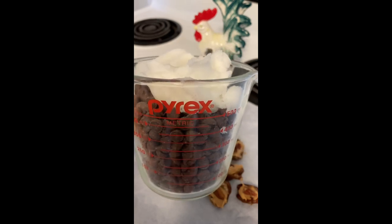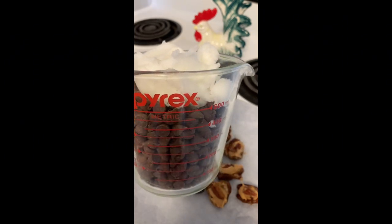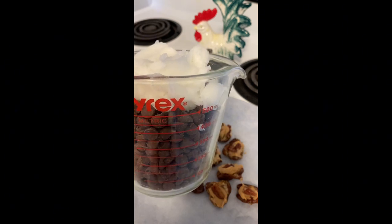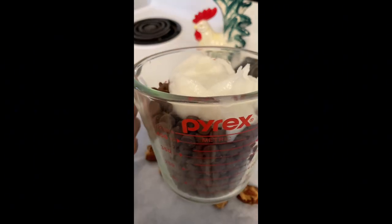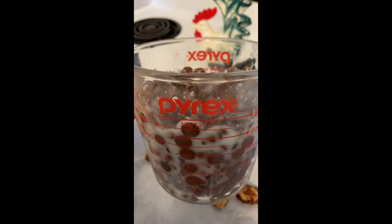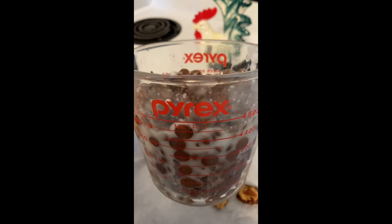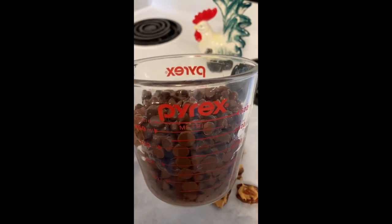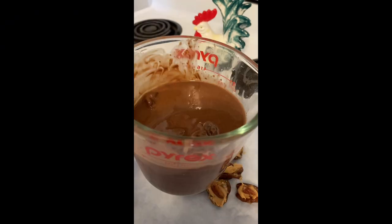That's about two cups of chips and a half a cup of coconut oil, and I'm going to start melting this in 20-second intervals. Not much has changed after 20 seconds but it's warming up — I gave it a stir. I'm going to do it again for another 20 seconds. This is what it looks like after the second 20-second interval — I'm going to stir it, it's gotten quite watery.